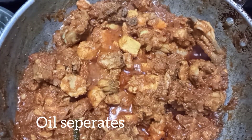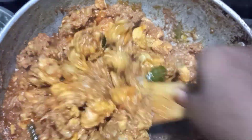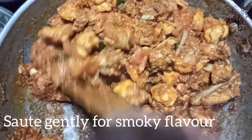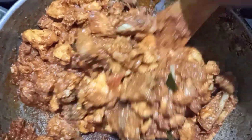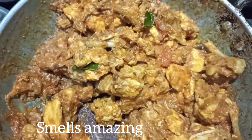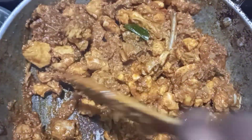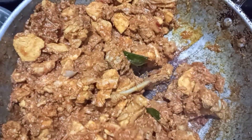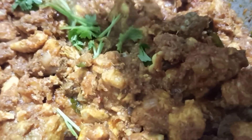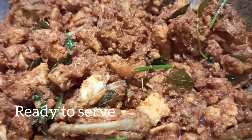Put the chicken in high flame and roast the chicken. It tastes good. Put the chicken in a bowl and add the chicken to the top. I hope the chicken is very tasty.